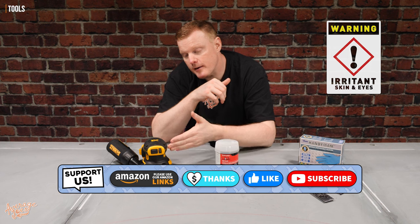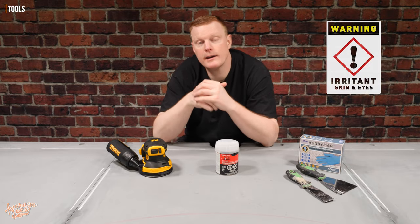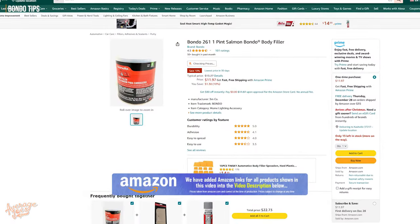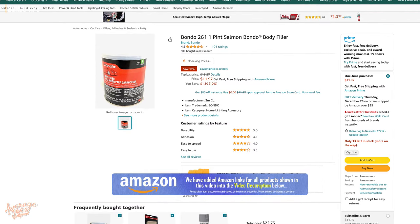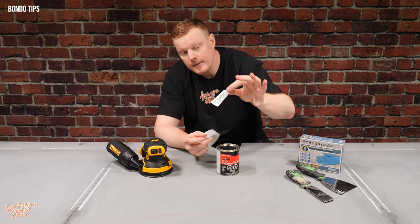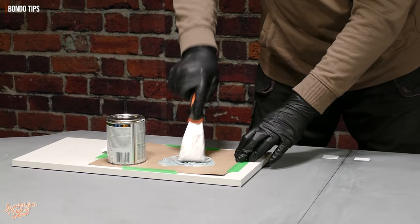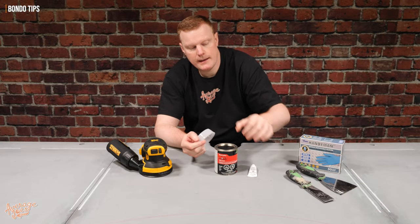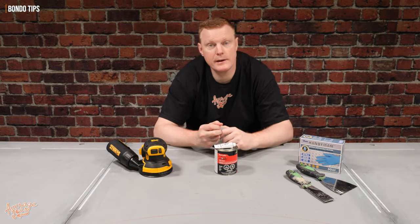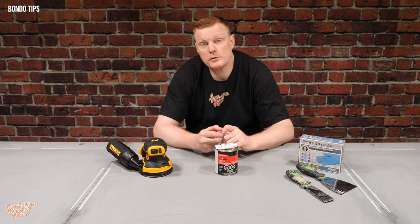If you've got a vacuum cleaner attachment for your sander, make sure you attach that so you can get rid of as much dust rather than putting it up into the air. Now let's have a look at our Bondo product. This is the standard original Bondo, and it comes in a two-part kit. The little tube is a hardener, and the main product — which is kind of like a very runny putty — is in the larger container. You need to mix these two together, and once you do it starts a chemical reaction. This stuff will be rock solid in about 20 minutes.